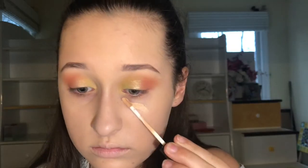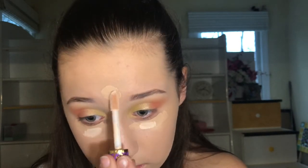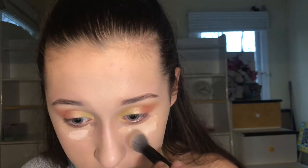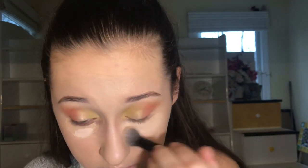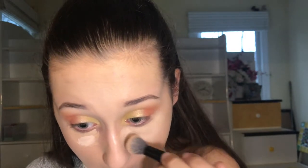Now we're taking the Tarte and NARS Concealer. I'm first taking the NARS because that's darker — putting it under my eyes and then my forehead. Taking the Tarte one and putting that on top because it's lighter. I'm gonna buff that out under my eyes and it's gonna look really cool. That's gonna get away all the dark circles.